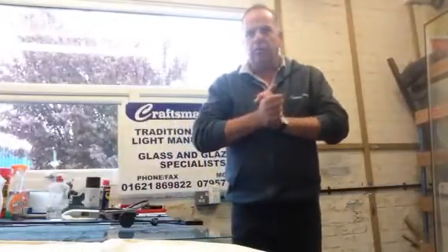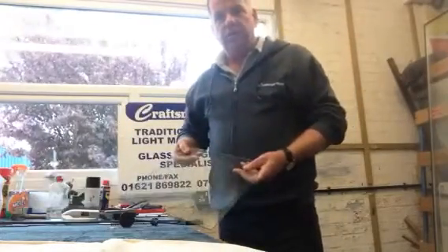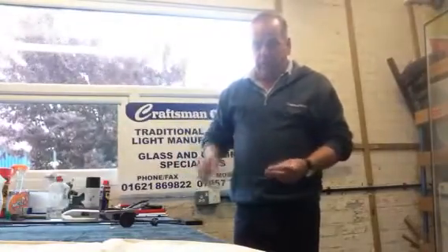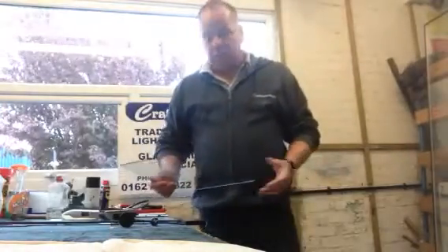Hello and welcome to Craftsman Glass. Today I'm going to show you how to cut a hole into a piece of glass. It's not like you would see on the films where they just put the sticker on and pull the glass out — in fact this is impossible to do.